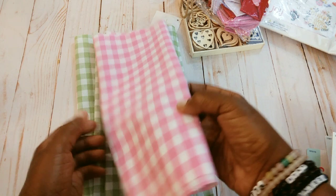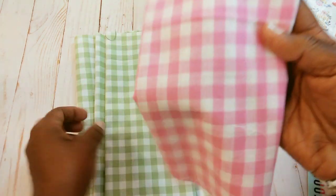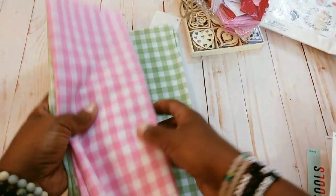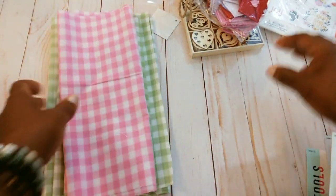I picked up a few little pieces of fabric. I got this gingham, this pink, and then I got two pieces of the green. I'm thinking about making some little pillows with this.